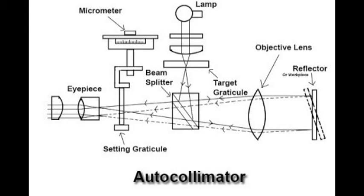Auto collimators are used for the measurement of straightness and flatness of surfaces, precise angular indexing in conjunction with polygons, comparative measurement using master triangles, assessment of squareness and parallelism of components, measurement of small linear dimensions, and machine tool adjustment and setting.